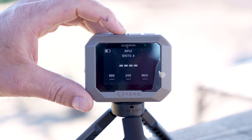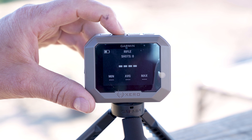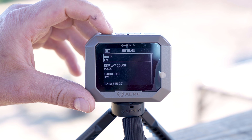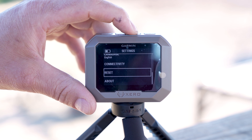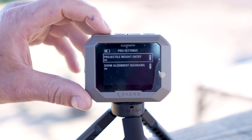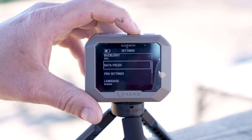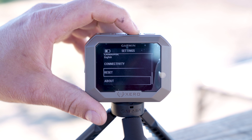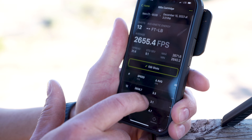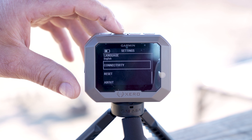I don't like entering the bullet weight and seeing the diagram every time because I use this frequently, so we'll back out, end the session, run into settings, and then under pro settings you can turn that off. The other thing in settings is the connectivity to compare it to your phone using the Garmin ShotView app. It takes about 30 seconds to link that, and you can download your shot strings as CSVs and analyze your data that way.